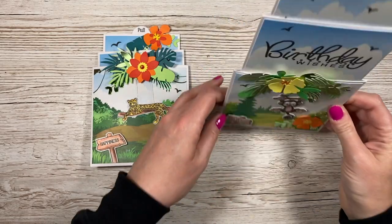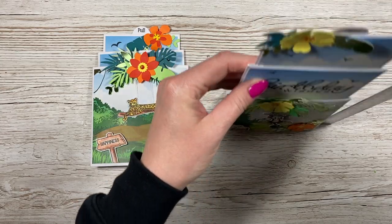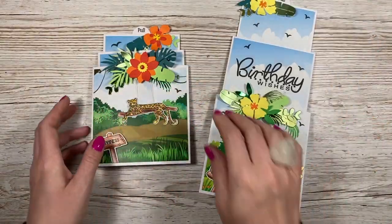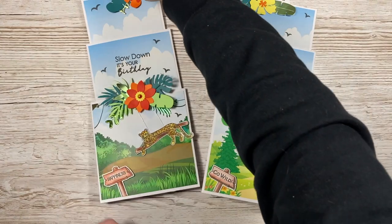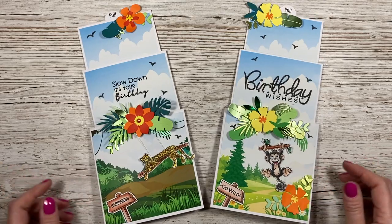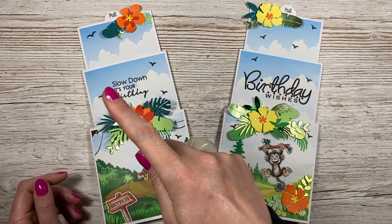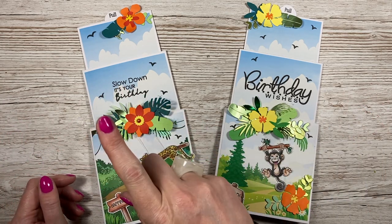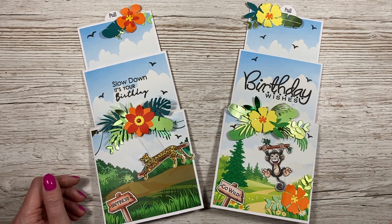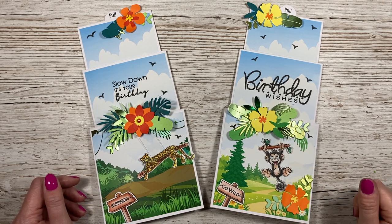I like that it stands really well both when open and when closed. When fully open it measures about 11 inches tall — possibly one of the tallest cards I've made, but really fun. I hope you've enjoyed this style or my twist on the triple tiered slider card. Thank you for watching — I'll link up some other slider kinetic style tutorials here. If you haven't subscribed and enjoyed the tutorial, click my picture to subscribe and hit the notification bell to be notified of new tutorials. Everything used today will be linked in the description box below. Take care, bye!